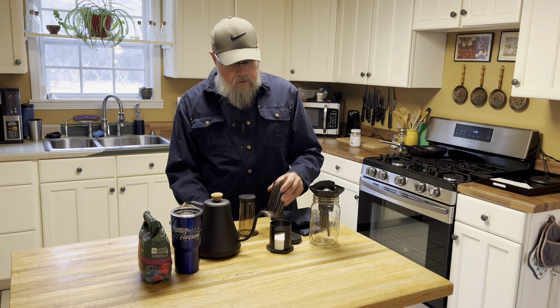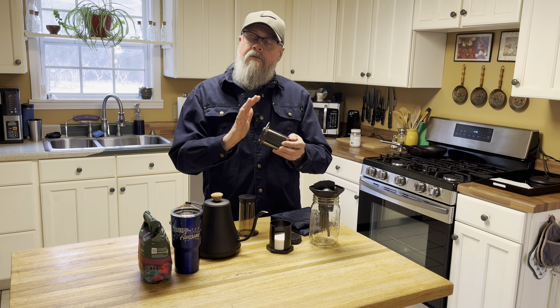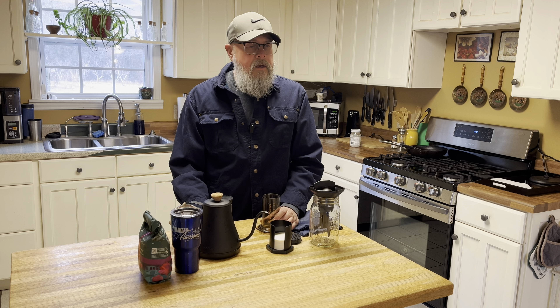I use an AeroPress coffee maker. I've had this for 10 years — bought it in 2014, so I was an early adopter. We've used it backpacking, we've used it bike touring, and we've used it traveling in hotel rooms and all kinds of places.